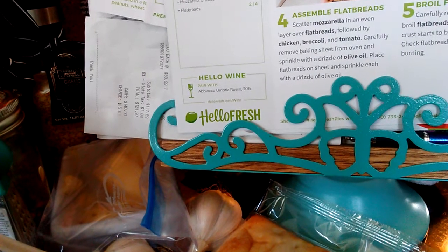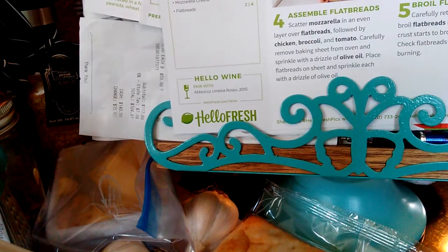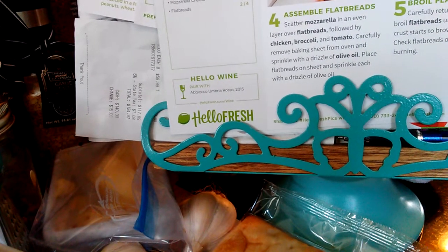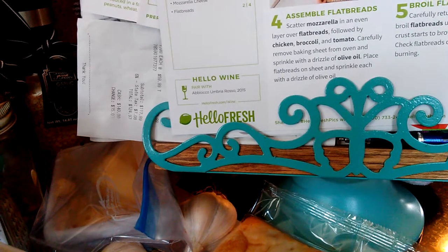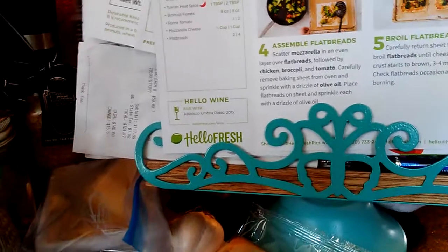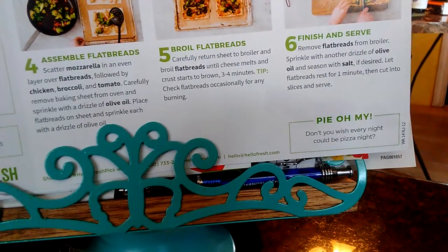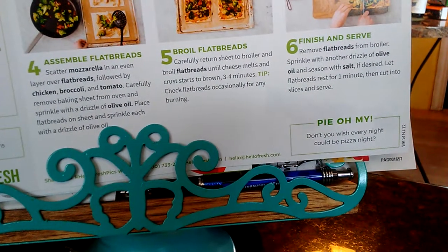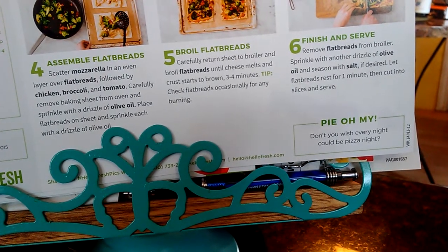Sprinkle each with a drizzle of olive oil. Carefully return sheet to broiler and broil flatbread until cheese melts and starts to brown, three to four minutes. Check flatbread occasionally for any burning. Remove flatbread from broiler, sprinkle with another drizzle of olive oil, season with salt if desired, let flatbread rest for one minute, then cut into slices. I'm going to do it in the 400-degree oven — I'm not doing the broiler.